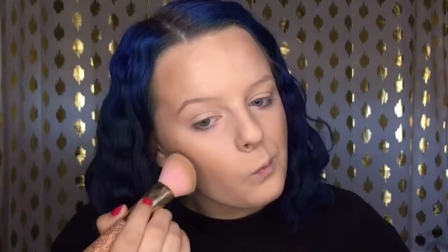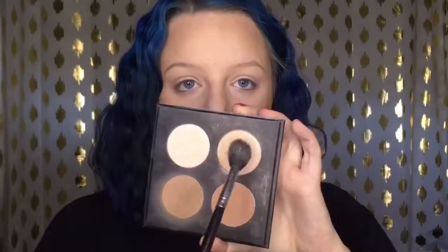I'm bronzing up the rest of my skin with my Physician's Formula Butter Bronzer like normal, and then I'll be using the contour shade to contour the perimeter of my face for a little added definition, and my nose as well.